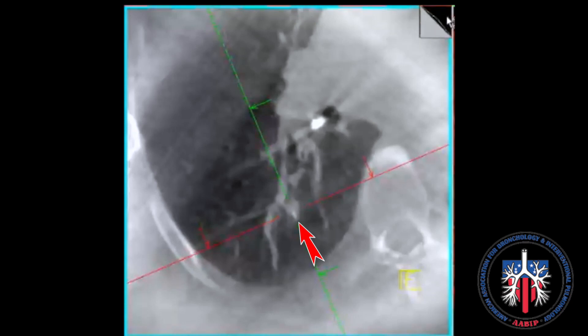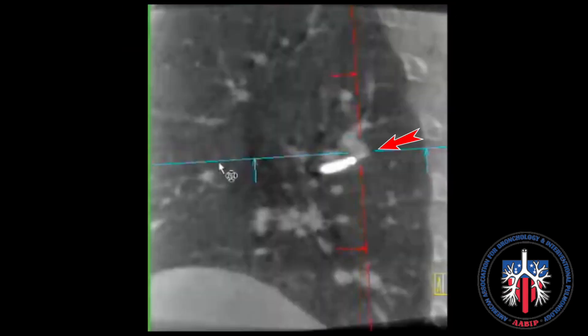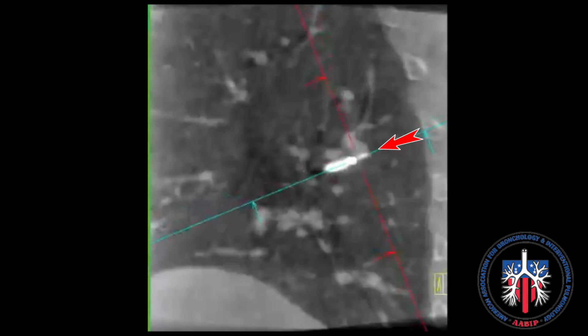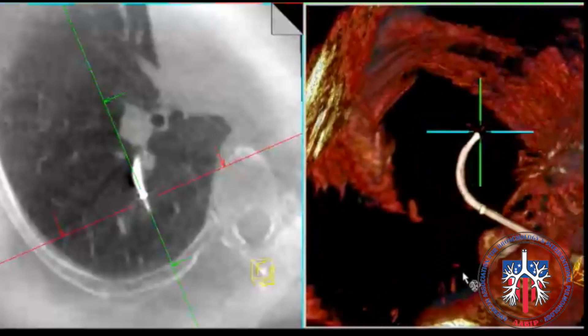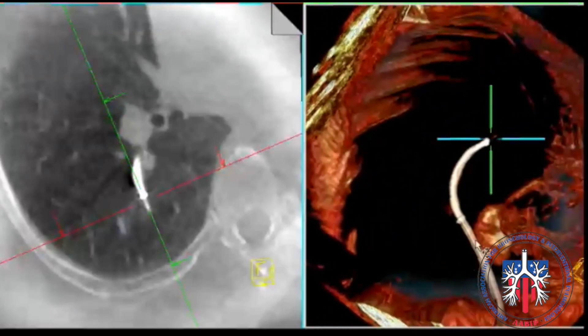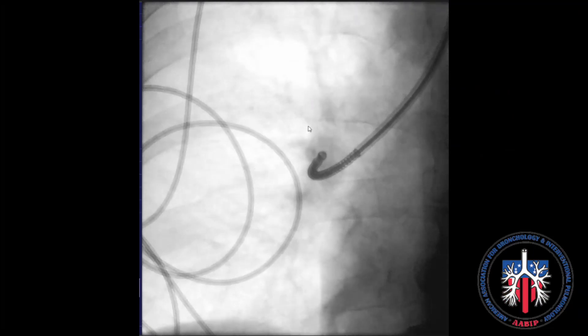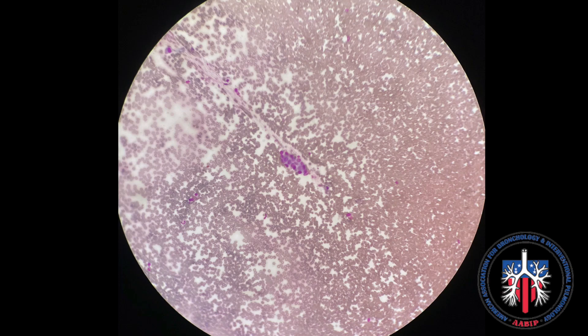Cone beam was performed and confirmed the tool and target on multiple cuts. An adjustment of the catheter to be more superior was performed in this case to be more concentric on the lesion, based on real-time imaging. When confirmed, biopsy was performed and confirmed with pathology during the procedure — four positive lesion samples.